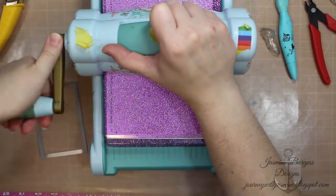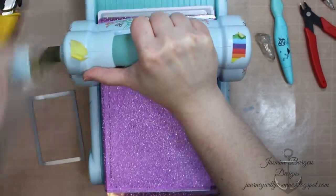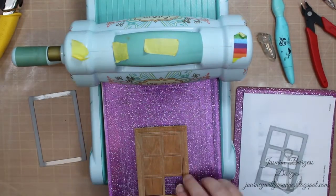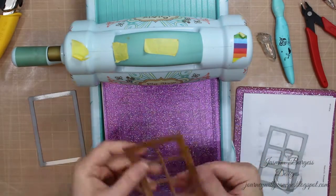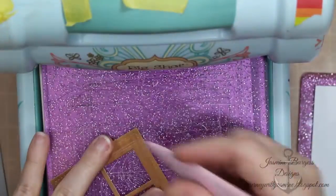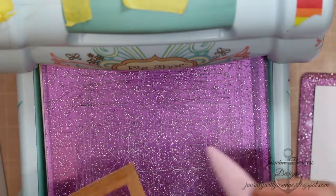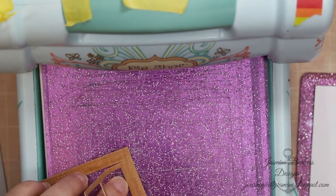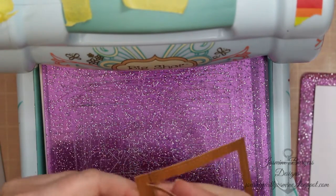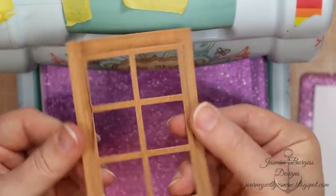Then I'm going to go into the second die. This is by Mama Elephant — the postage creative cuts window die. It creates a window frame with six little squares it cuts out. One side cuts and the other side scores, so you can fold it out just like a side-opening window. I take my bone folder and reinforce that crease. Now because this is wood veneer paper, you need to be a little bit careful because it will crack, but it is fairly flexible for being real wood and not wood printed paper.